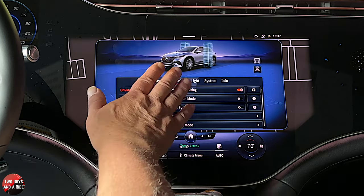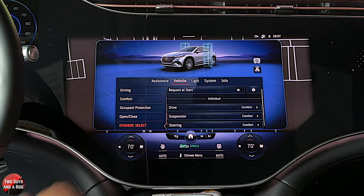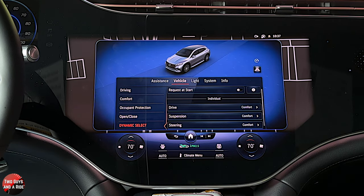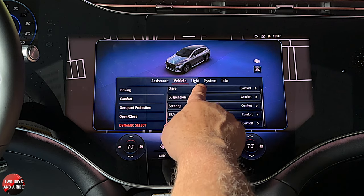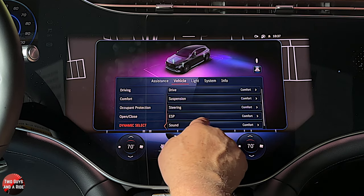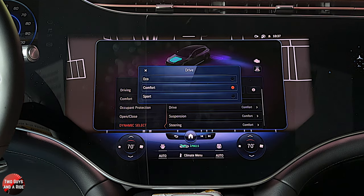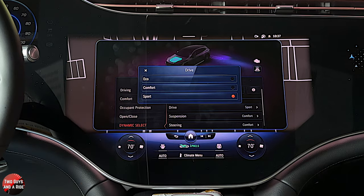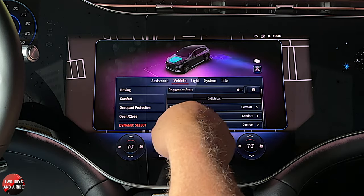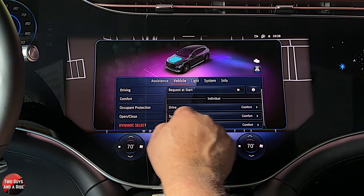They all work pretty much the same. If you go to dynamic select, that has to do with drive modes — you can adjust drive, suspension, steering, electronic stability, and sound. We'll go into two of these. If you go into drive, you can say when I put it in drive, I actually want it to be in sport. This is the individualized customized preference.